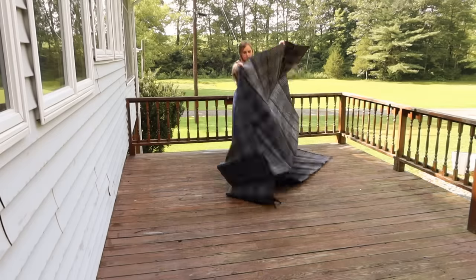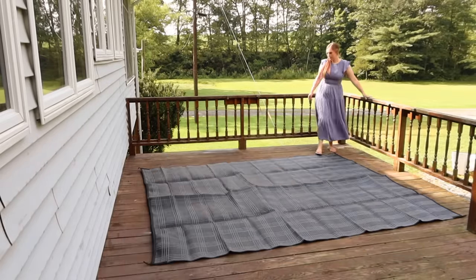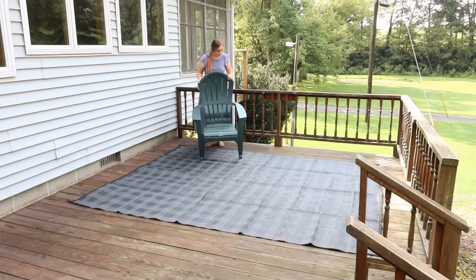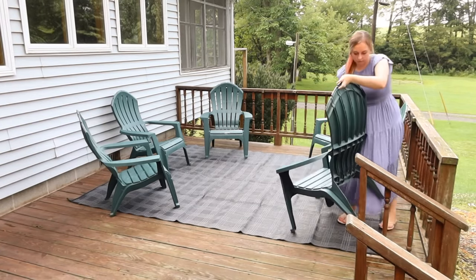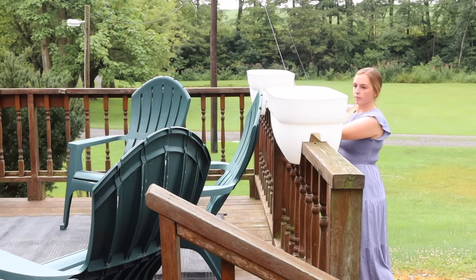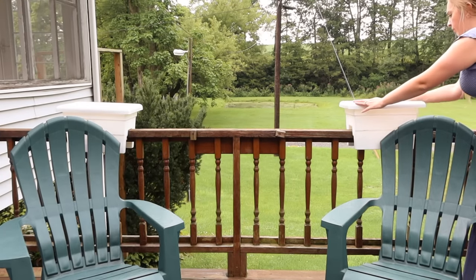The first thing I did was take this very inexpensive outdoor rug and lay it out. I kind of like the idea of putting some bits and pieces of black into this space. Then I put in some Adirondack chairs — this green is definitely not my favorite color, but I found them at a local hardware store for a very discounted price since it's the end of summer. I decided I'm going for a budget makeover and save as much as possible, so I grabbed those and then put these railing planters on.